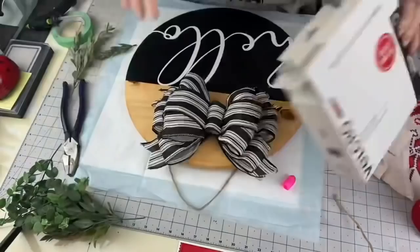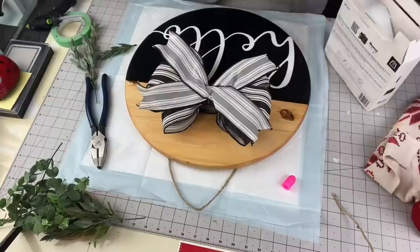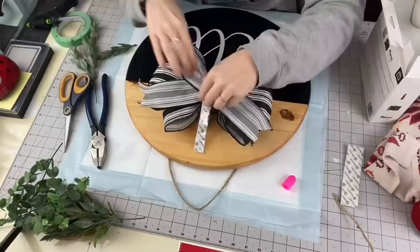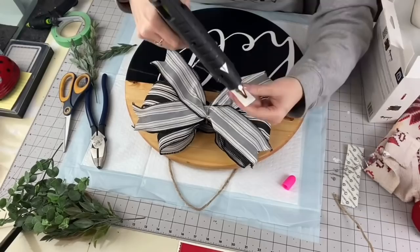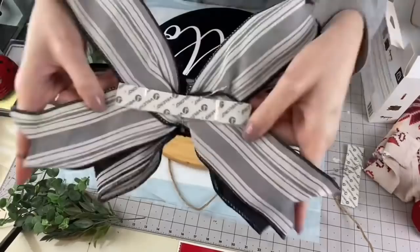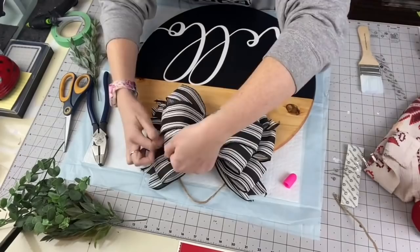Taking this industrial velcro — I want to be able to change my bow out to turquoise or pink during spring — so I am going with velcro to attach my bow. If you watched my reversible Merry Christmas sign video, we chose velcro so she can change out her bows when she reverses her sign, and it worked absolutely great. I applied a little hot glue, peeled the wrapper off, and stuck it on my board. Now I can change this bow by season whenever I want.